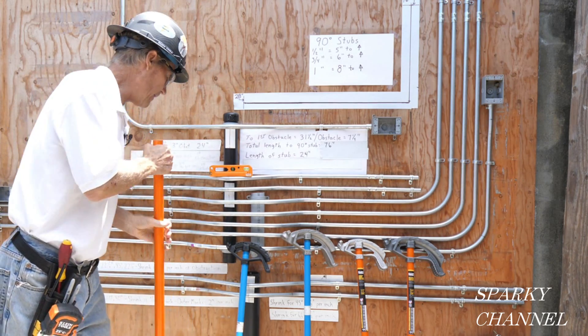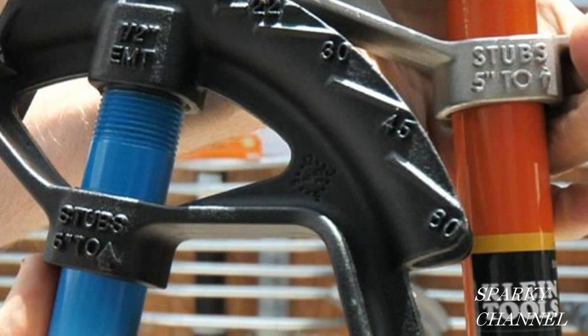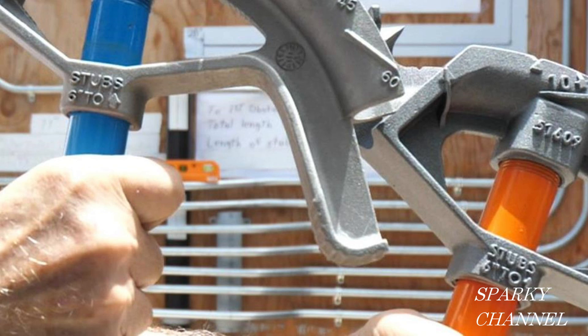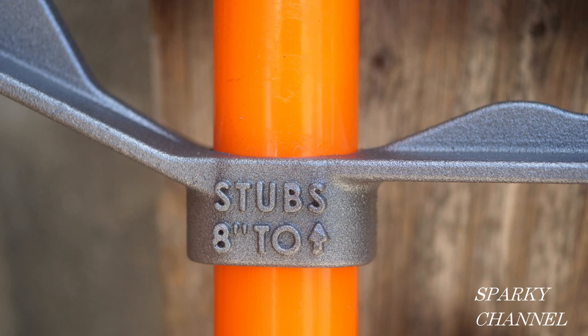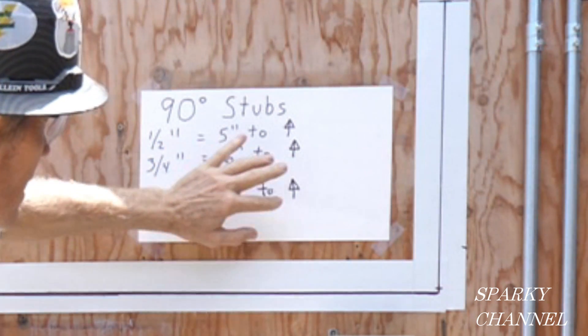Here I've got five different benders. Here's an Ideal half-inch and a Klein half-inch — both say on them 'stubs five inches to arrow.' Here's a Klein bender for three-quarter-inch EMT and an Ideal for the same; both say 'stubs six inches to arrow.' And here's a Klein bender for one-inch EMT — it says 'stubs eight inches to arrow.' So: half-inch conduit, five inches to arrow; three-quarter-inch conduit, six inches to arrow; one-inch conduit, eight inches to arrow. This is for EMT.